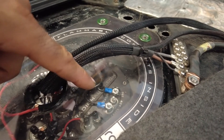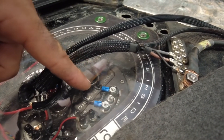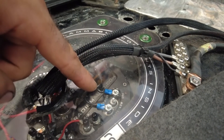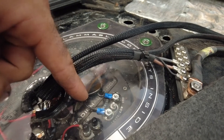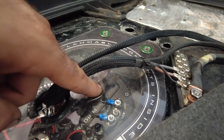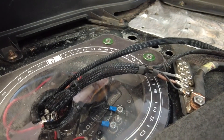In our case — this is already assembled but you can still see everything is labeled — we have just a ground strap and then the level signal coming from the Radium in-tank surge. By utilizing the ground coming straight out of the Haltech, it completes that circuit and allows it to read the fuel level.